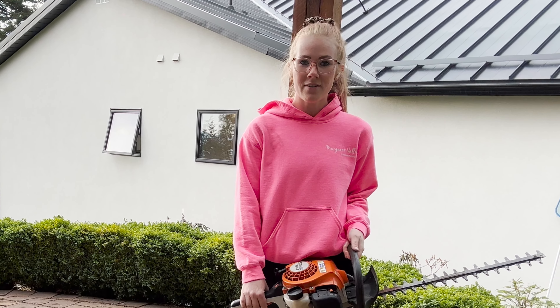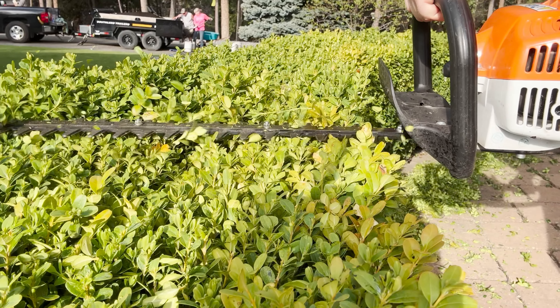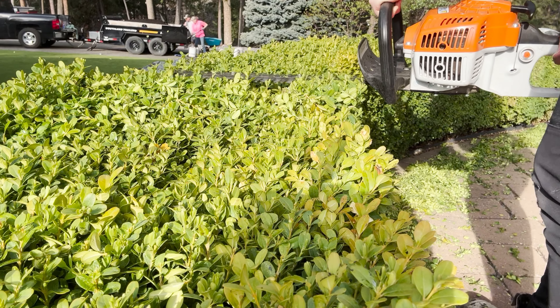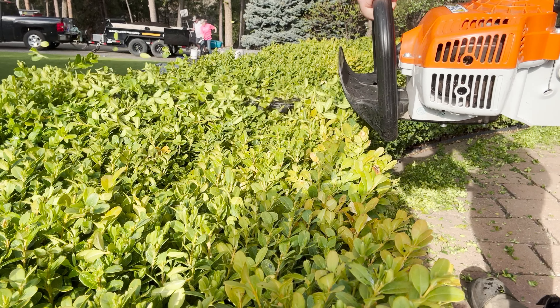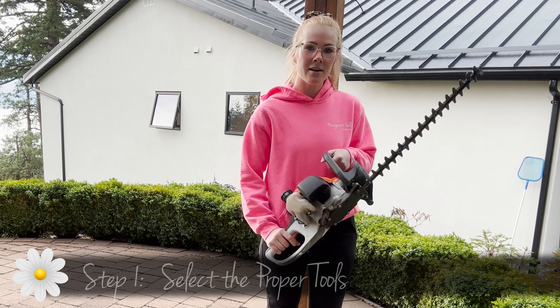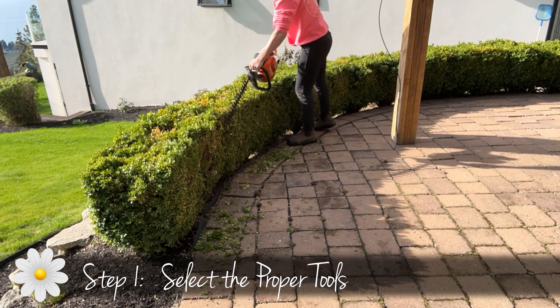Hi everyone, it's Sam from Margaret Valley and today we're going to show you how to hedge boxwood shrubs. I'm going to use my gas-powered hedgers — these are a Stihl brand. This makes your lines much cleaner and the work much more efficient.